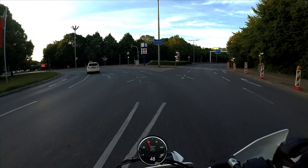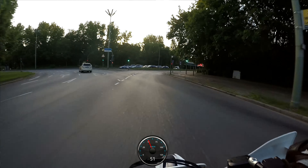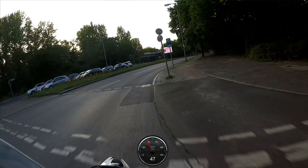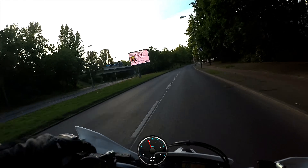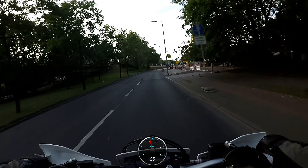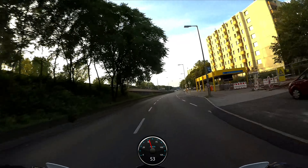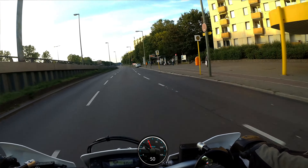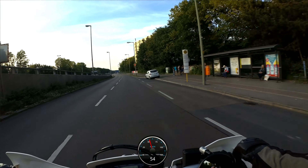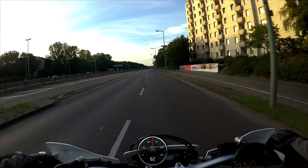Hier an dieser Bodenwelle habe ich mich mal richtig auf die Schnauze gepackt. Da war halt ein bisschen nass, habe ich die natürlich nicht gesehen und bin rübergehoppelt in der Kurve und gleich weggerutscht. Aber es war so nass, dass ich nur gerutscht bin – auf dem nassen Asphalt, zum Glück nur gerutscht, nichts weiter. Und die Karre hatte damals auch nichts.